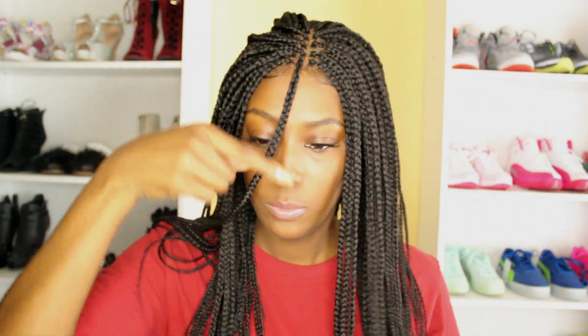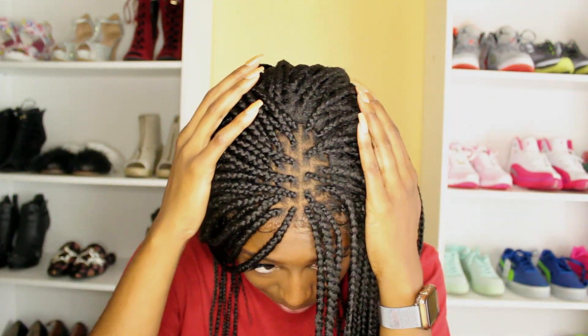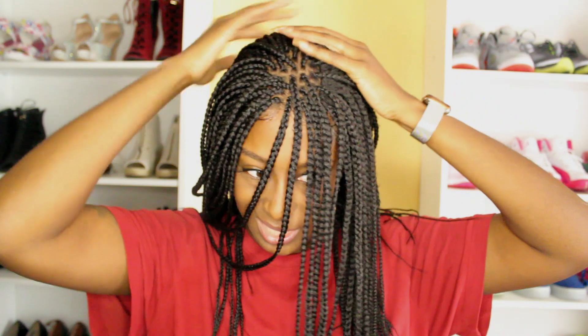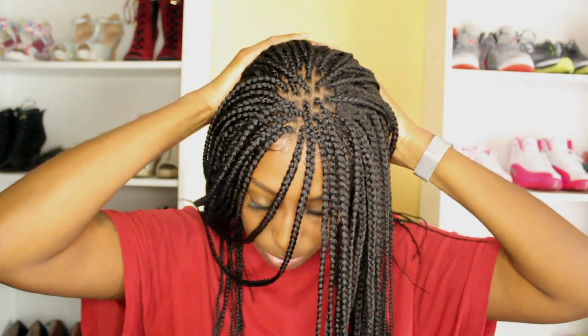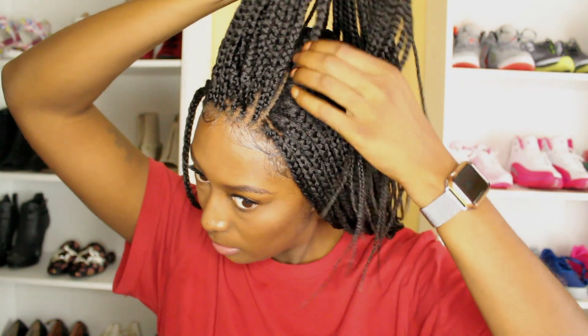And this is what the middle looks like. Very very nice, I do like it. The only thing I would say that I really don't care for about the wig is that it is really bulky right up in the center part. So now let's see what other hairstyles we can come up with. I'm going to try to see if I can put this part into kind of like a little top knot and go from there.